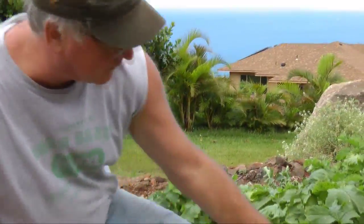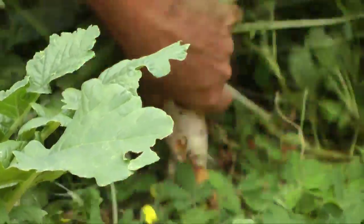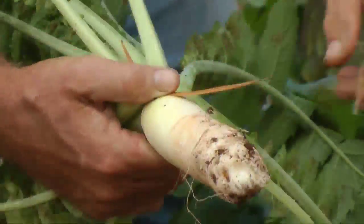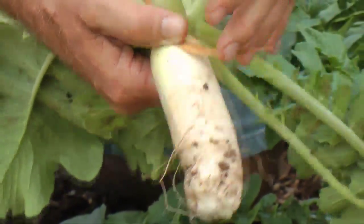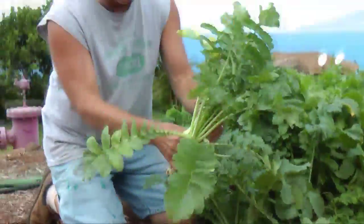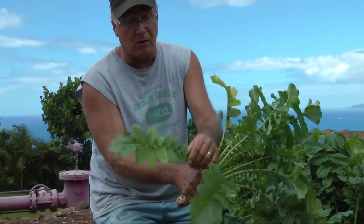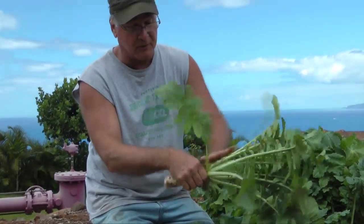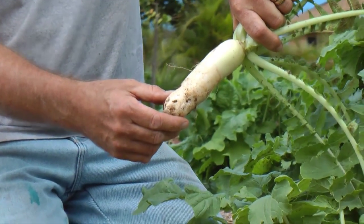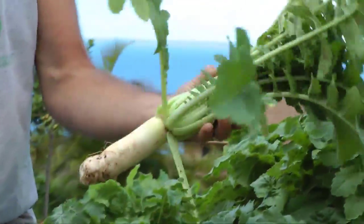We were experimenting with a new cover crop — this is oilseed radish or white mustard. The great thing about the radish is it has a very long taproot that brings all the nutrients and minerals out of the ground up through the leaves. Then we come through with a weed whacker, take the radish out, let it decompose so all these nutrients are back at the top of the ground, and the root decomposes in the ground bringing up organic matter.